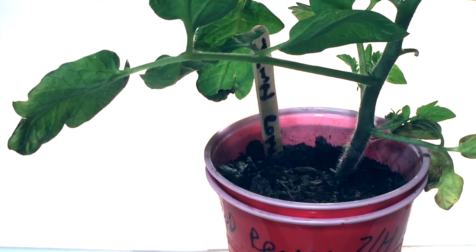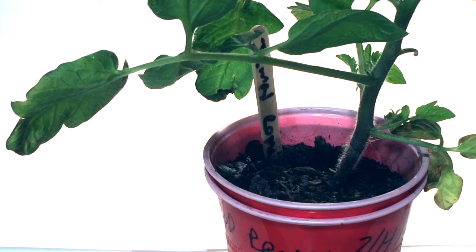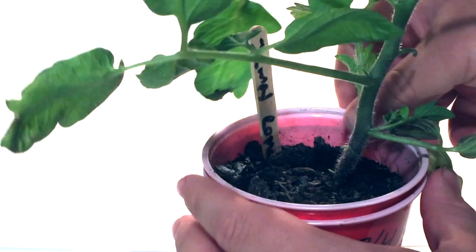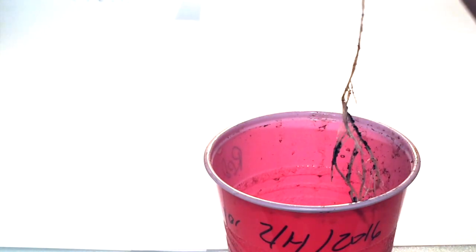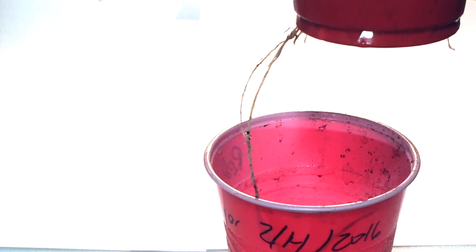Let's talk a little bit about what is called the double cup method. What you have here is a cup on the top with whatever your normal growing medium, whether it be soil, compost, or potting mix. You have holes poked in the bottom that the roots can grow out through. In the bottom cup, you can actually add your hydroponic solution.